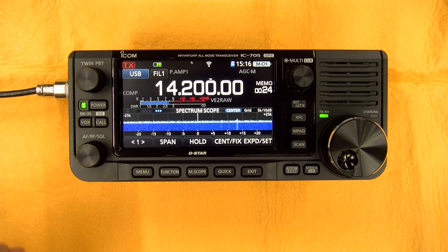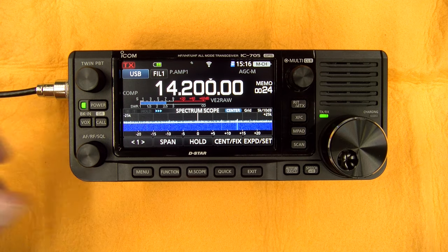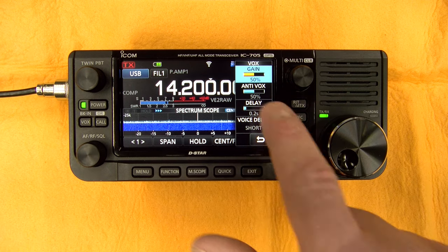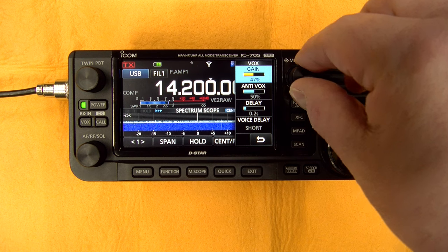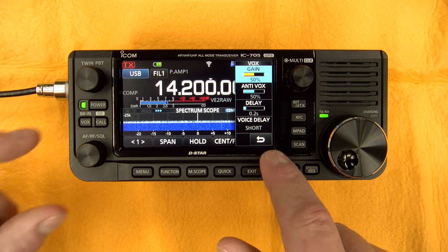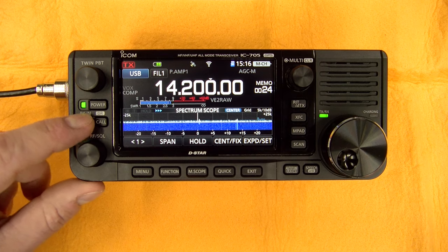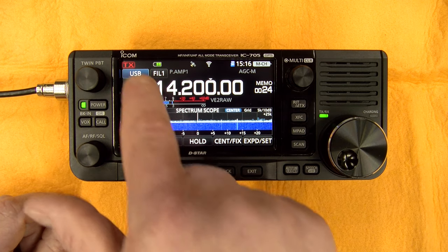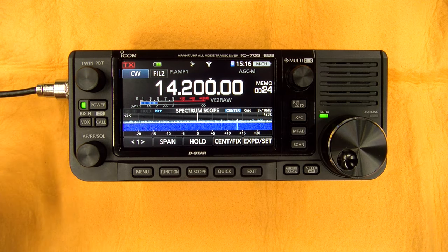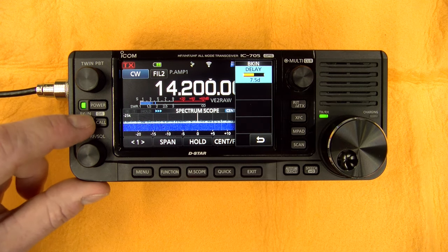Here you have the VOX button. In voice mode — let's say USB or FM — you can activate or deactivate the VOX. If you do a long push, you can do fine tuning of the VOX using the touch screen and the multi-channel knob. Short push will activate it. If you're in CW, this button adjusts the break-in — full break-in or off — and a long push lets you adjust the delay. Very intuitive.